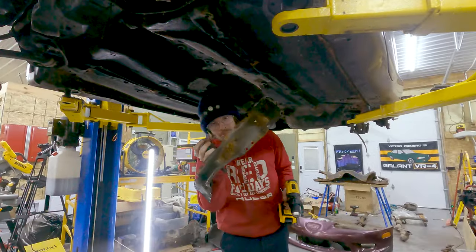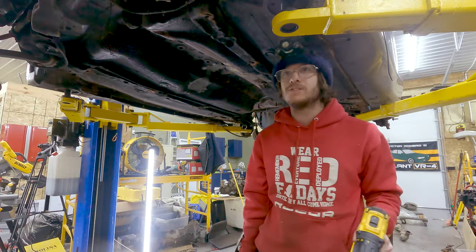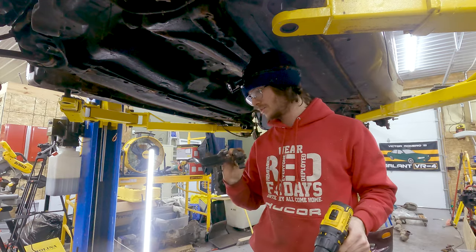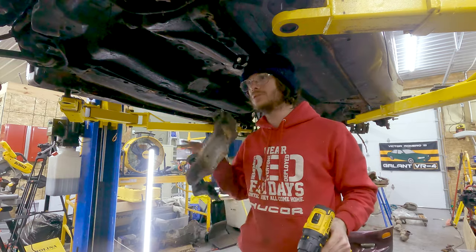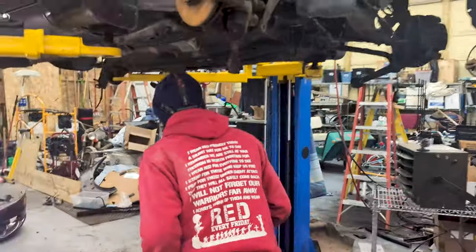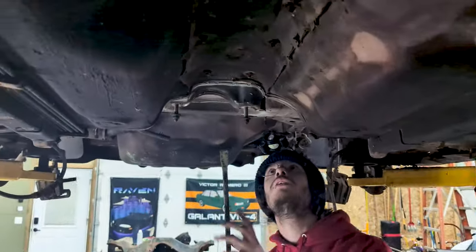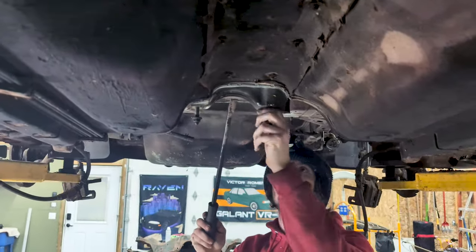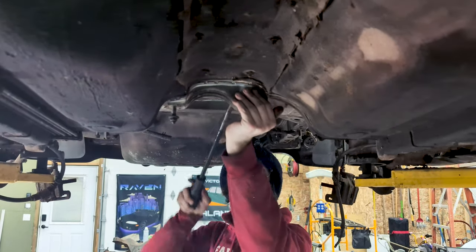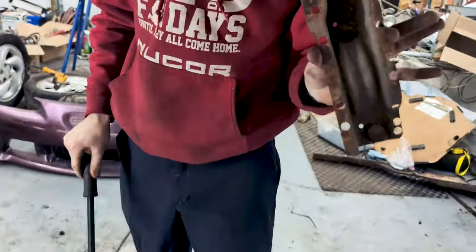Number one down, the other one to go — that was the hard one. You did real good, Cam. Those bolts are so spotty. Have you done this before? No. Cam wanted a hammer to knock it off, but we just grabbed it. That came off pretty easy — and there's number two.